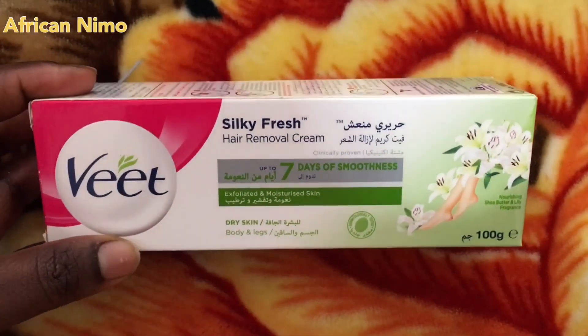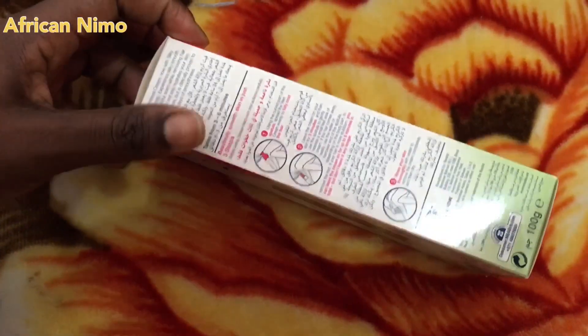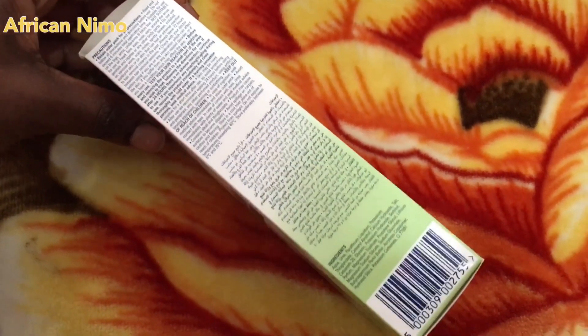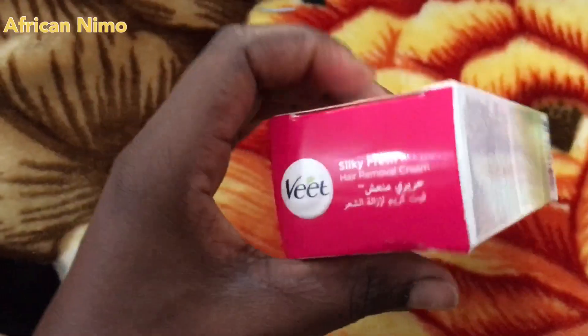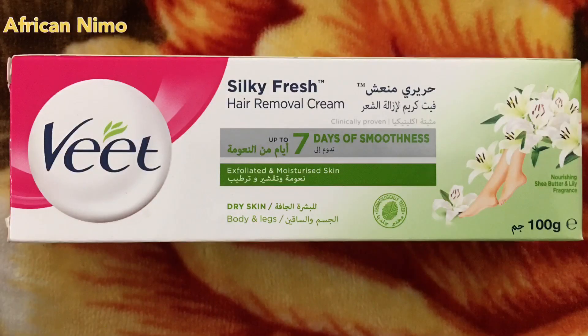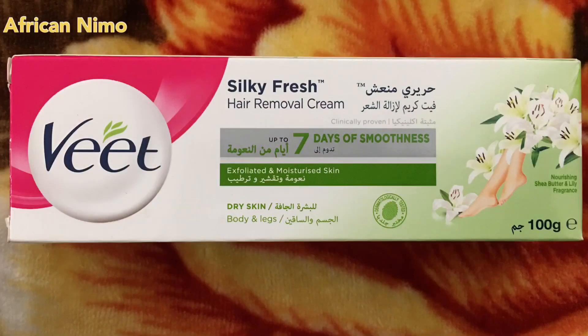But today I'm all about these new products. I don't know if it will zoom, but this is how it looks from all sides — and from the top and from the other side. It is basically a shaving cream: Silky Fresh Hair Removal Cream, clinically proven up to seven days of smoothness. I'm yet to do a review on that, so after shaving today I'll come back in seven days. It exfoliates and moisturizes skin — I'm looking forward to that. It's an arousing shea butter and lily fragrance — I can't wait to see how it smells!